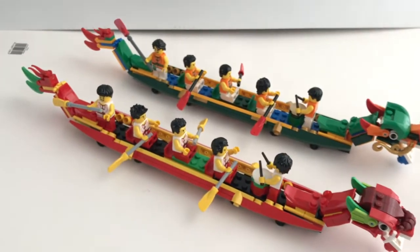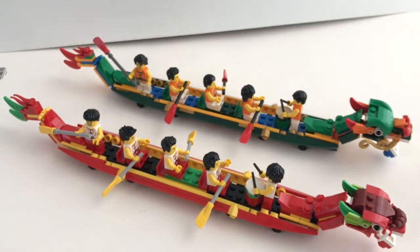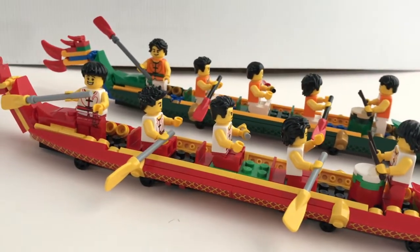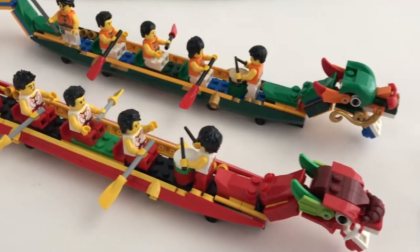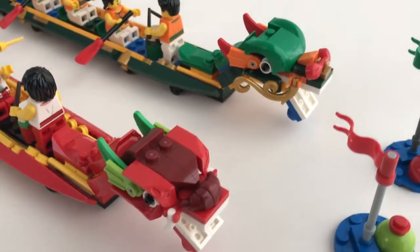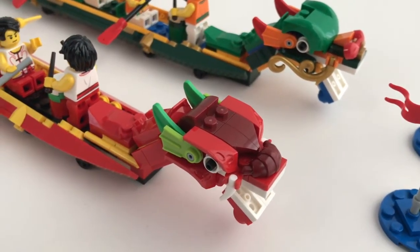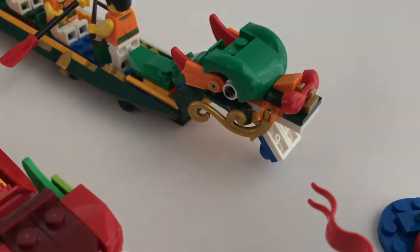Here are the two Dragon Boats — one in red and the other in green, which is a very traditional contrast of Chinese colors. I think the design is very on point and it really captured the actual Dragon Boat, although in real world the Dragon Boat is slightly longer. Although the two boats look very similar, the dragon head is actually different, and I think both dragons capture the dragon look very well. There's some interesting use of the croissant pieces and the telephone pieces to recreate a different shape of the dragon nose.